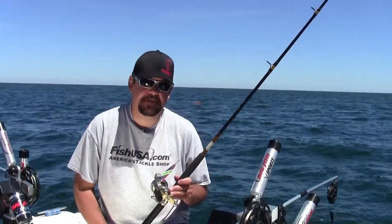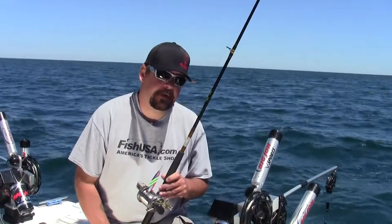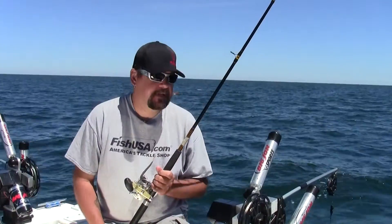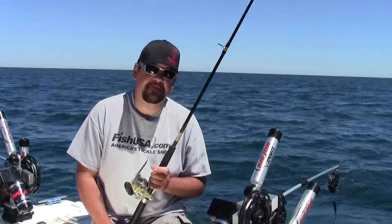Hi guys, Captain Ken Nolf here from FishUSA. I want to talk a little bit about leader lengths off of downriggers. Generally, first thing in the morning, fish are most aggressive. We can start with shorter lead lengths — I like to start anywhere from 5 to 15 feet.